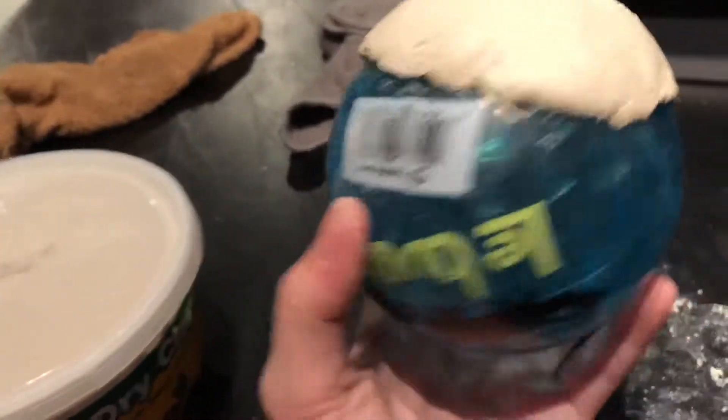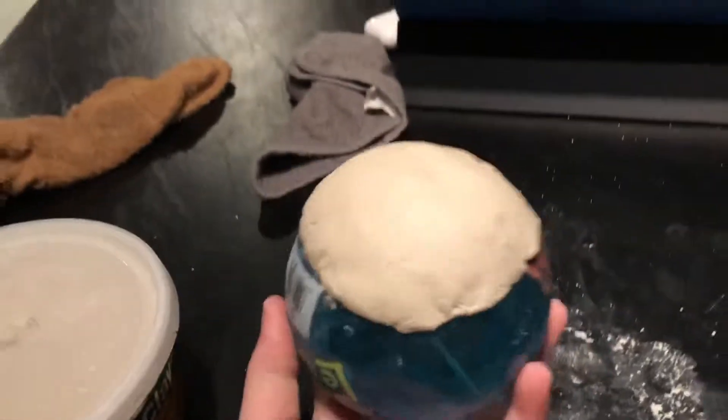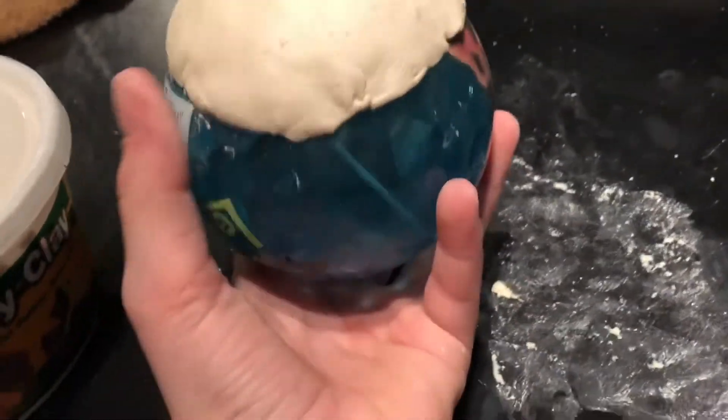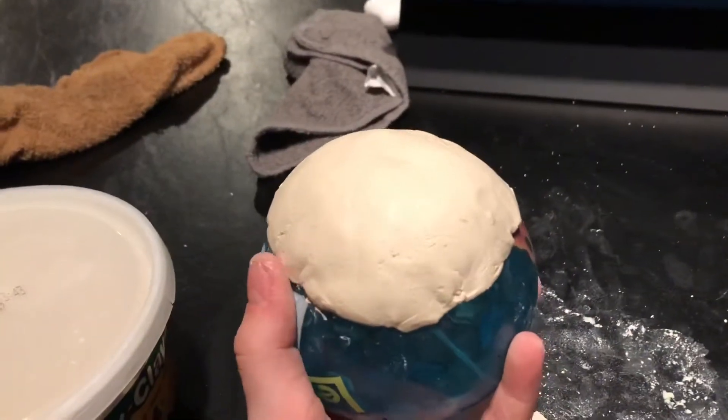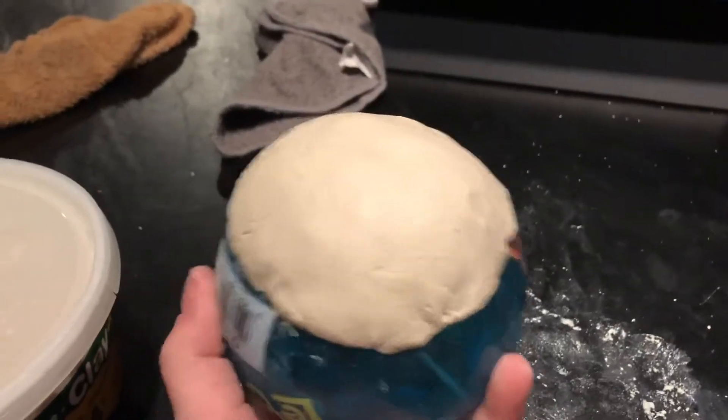You are going to need to let your bowl sit for however long your air dry clay is supposed to dry for. I think mine is about 20 to 48 hours.